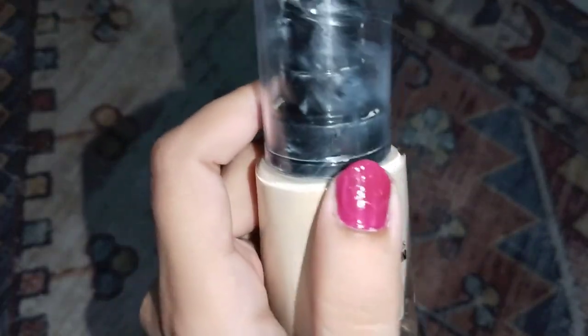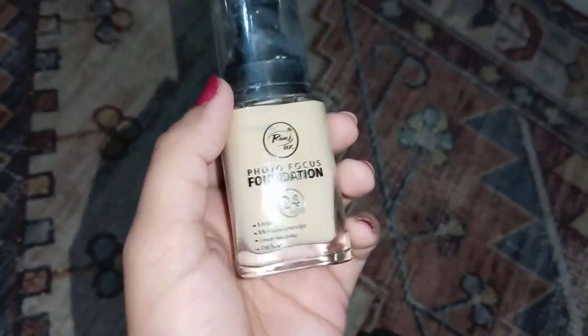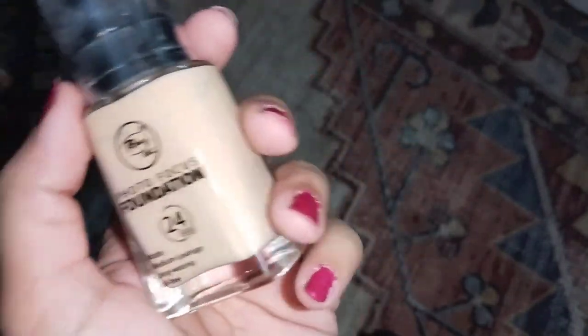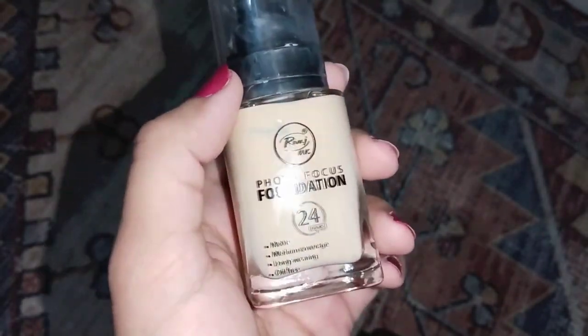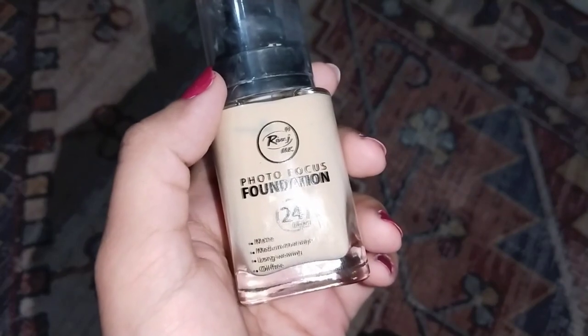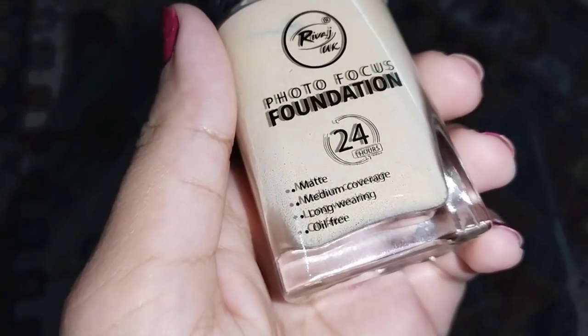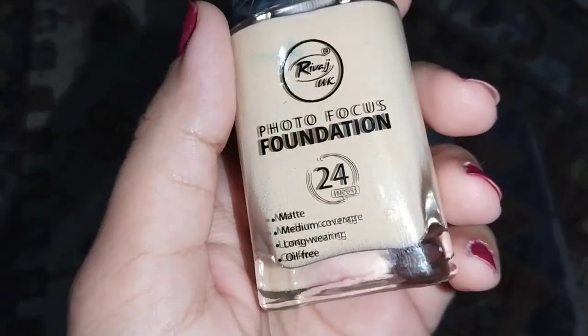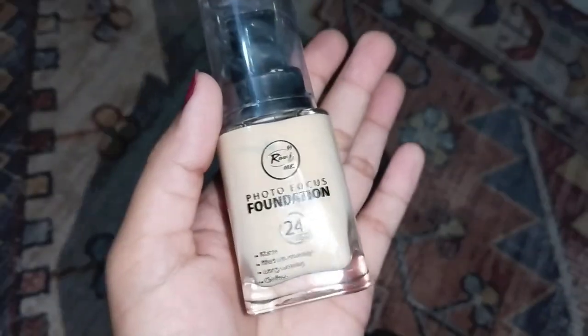It is long wearing, but not extremely long wearing. If you want to make it longer lasting, you can use a makeup fixer, which is extremely affordable and easy to get. It is oil-free and claims 24-hour wear.